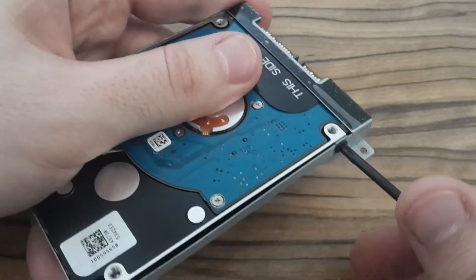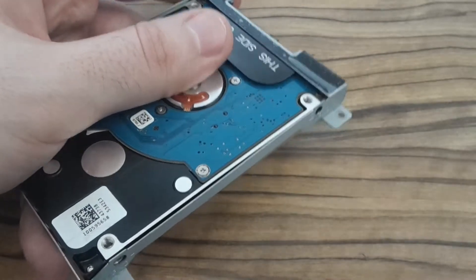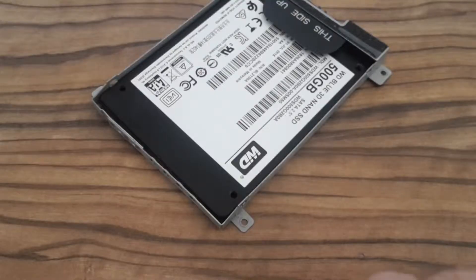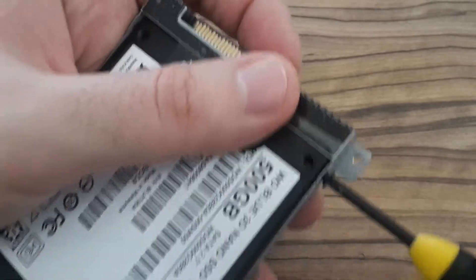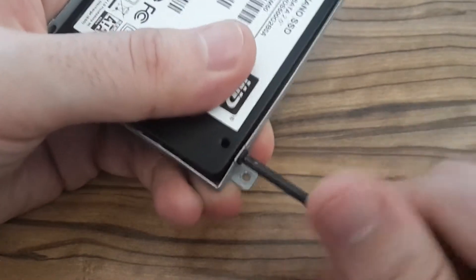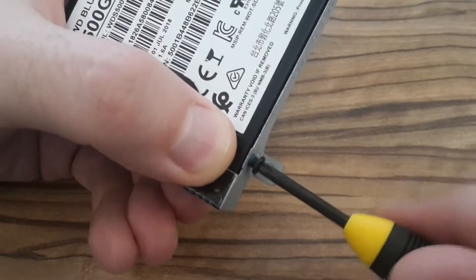And the last one. Now you have to put the frame on the new hard drive and screw all those four screws back.